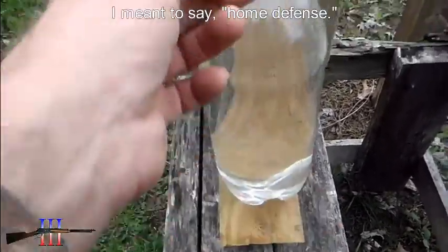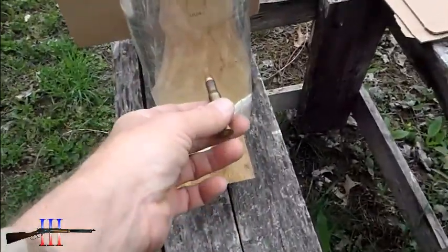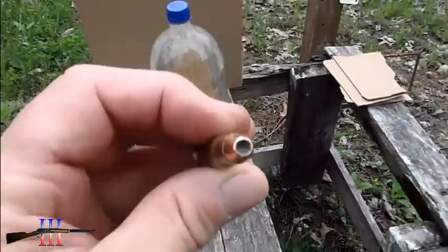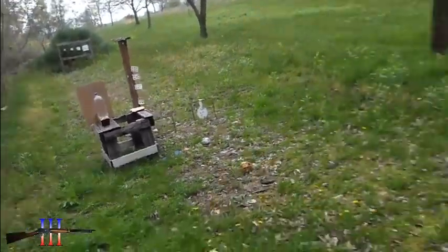Hit that and see if it completely fragments, because this is going super fast. It's a handgun bullet. And see what kind of damage it does behind it.